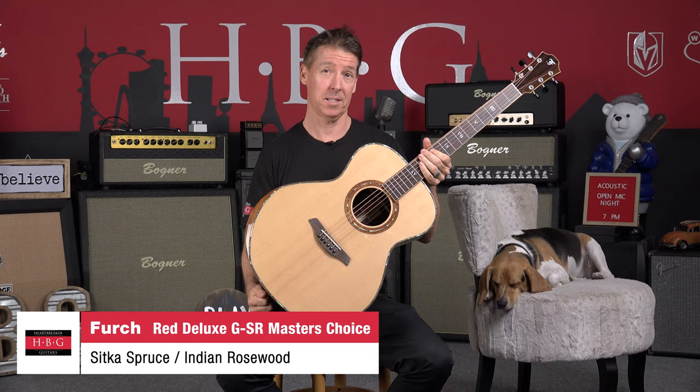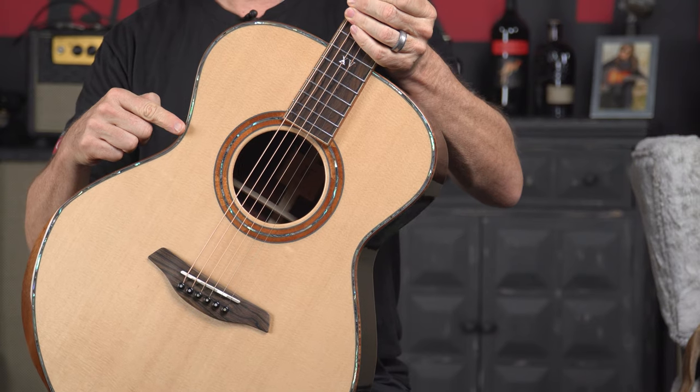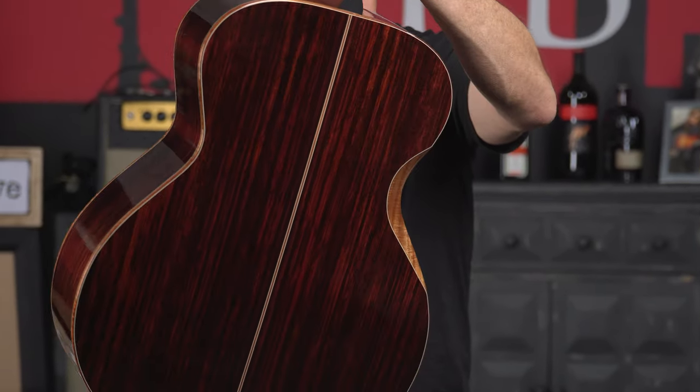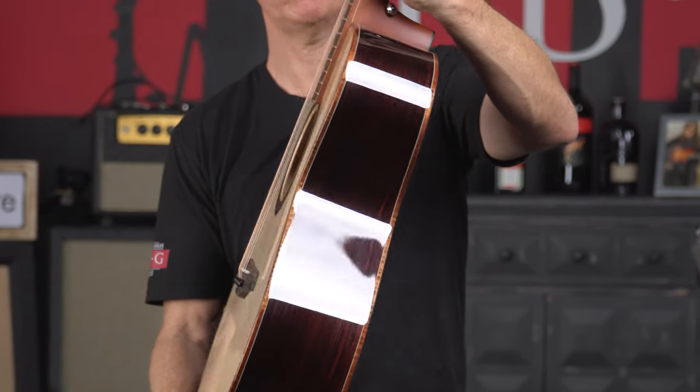Ladies and gentlemen, this is the FERC Red Deluxe GSR. It's got a master grade spruce top — Sitka spruce. It's got Indian rosewood back and sides. This one, as you can see, is the non-cutaway version.